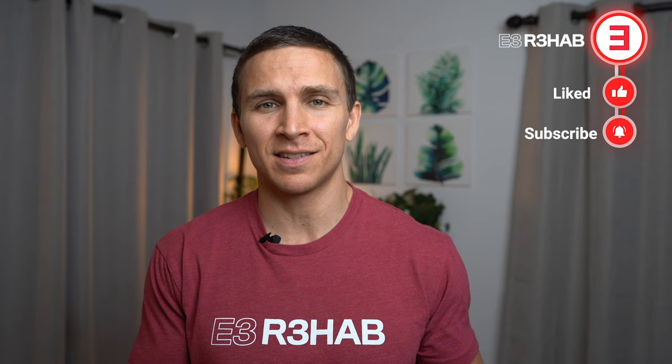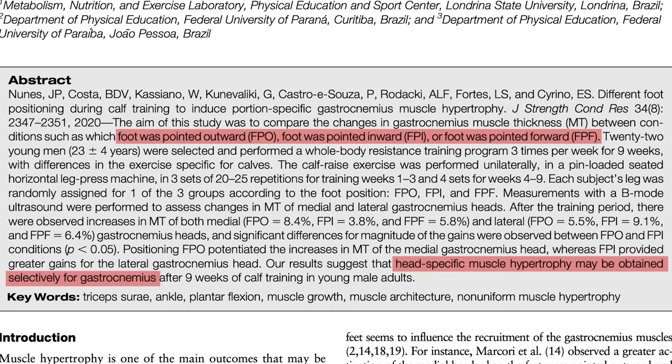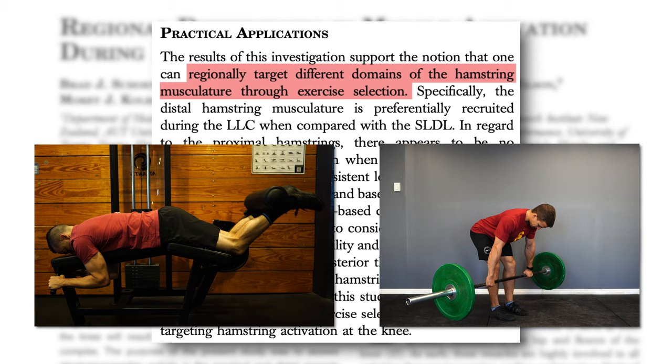Bodybuilders want to have that nice teardrop on the inside of their thigh. Bodybuilders don't just pick one exercise to train their lats. Instead, they have a rotation of several exercises because muscles might respond differently to different ranges of motion, rep ranges, contraction types, etc. And how we perform an exercise might make a difference. For example, Nunez and colleagues concluded that head-specific muscle hypertrophy may be obtained for the gastrocnemius based on foot positioning. Schoenfeld et al. reported that the hamstrings can be regionally targeted through exercise selection — it matters if you're doing a lying leg curl versus a stiff-legged deadlift.